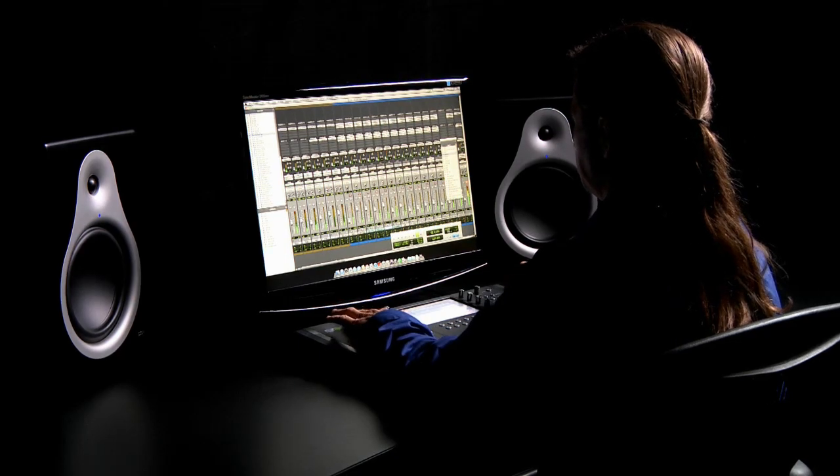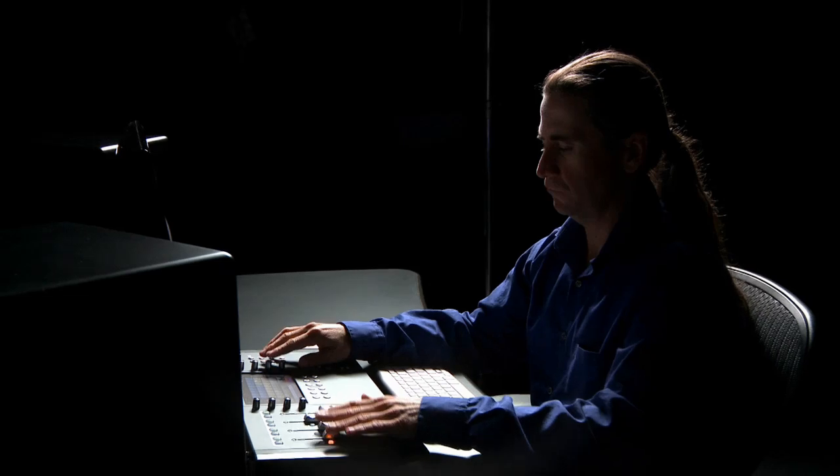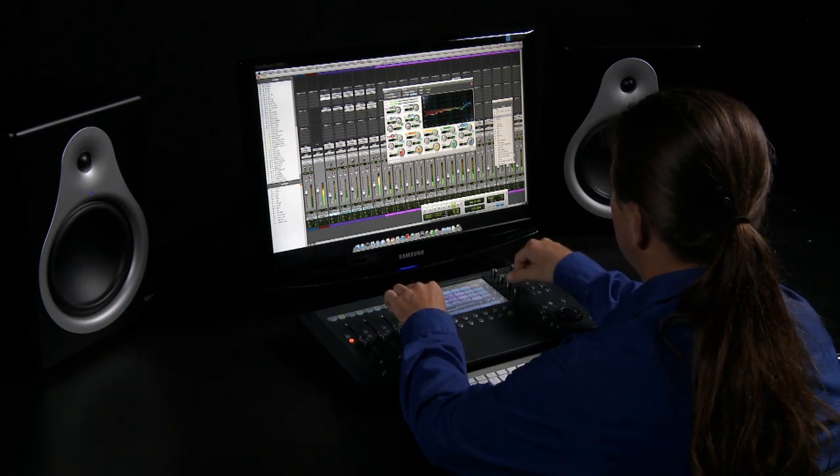One of the strengths of Artist Series is the amount of control you have over Pro Tools directly from the surface. This includes assigning and controlling inserts and sends. Let's take a look at how to assign an insert, or plug-in, to a selected track.